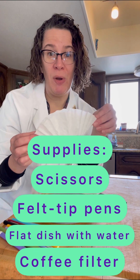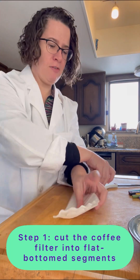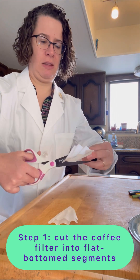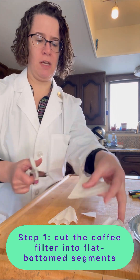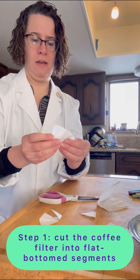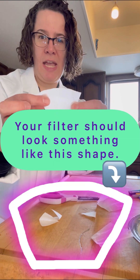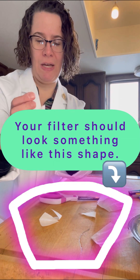Step one is we are going to prepare the coffee filter. So I'm folding the coffee filter in half, and then I am going to cut it in thirds, and then cut off the bottoms on all these so I have a nice flat bottom, and on the sides snip up the side. We are ready when we have these little sort of triangular type pieces with flat bottoms on them.